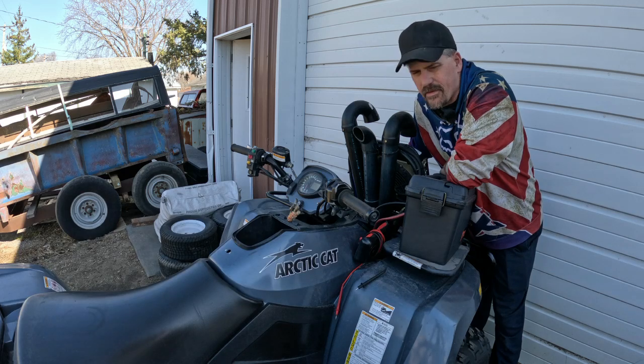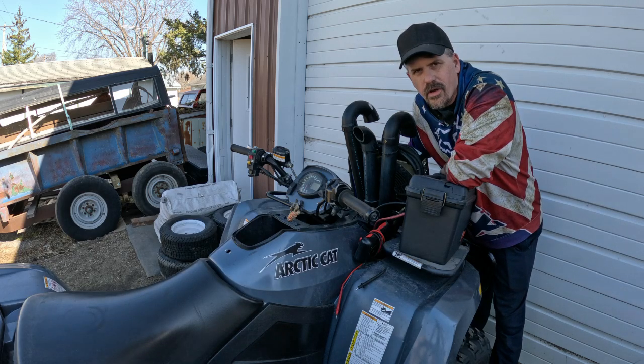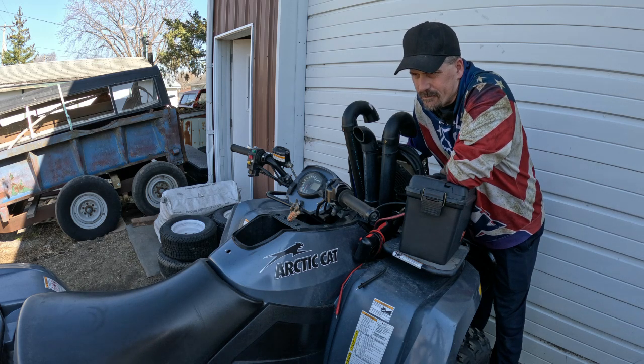We've got my 700 EFI Arctic Cat TRV Cruiser. This is a Suzuki motor. We've had a lot of issues with the voltage regulators. The last one I had on here would discharge the battery — one of the diodes was bad in it, so it would constantly discharge the battery, which was never any fun.